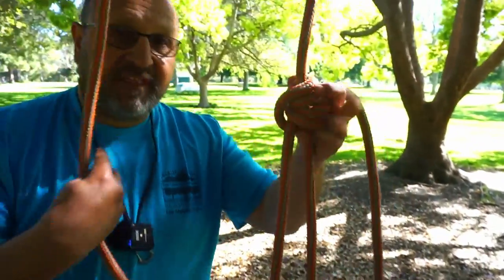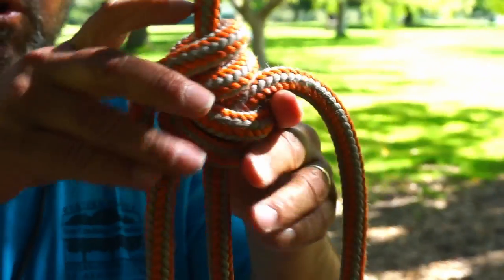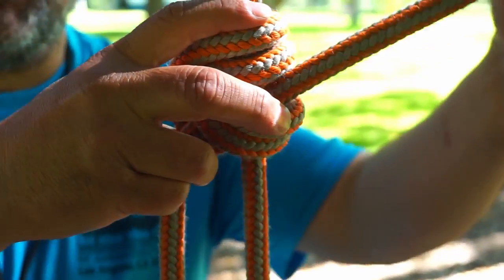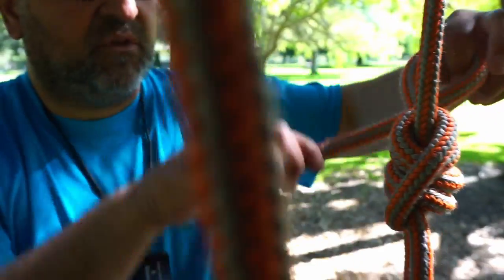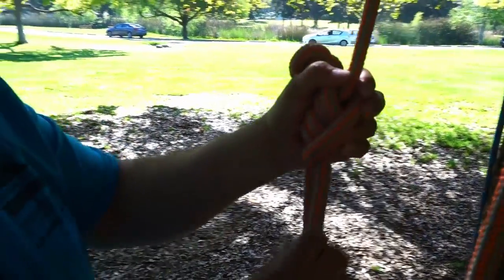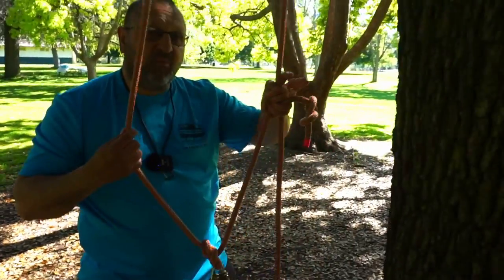Now this hitch on the other hand is an open hitch. It's an open hitch because when you connected it here, you have a tail, and to lock this off you'd have to put a stopper. You put your stopper on and now you've locked it. But it is an open hitch. So this is a closed loop but this is an open hitch.